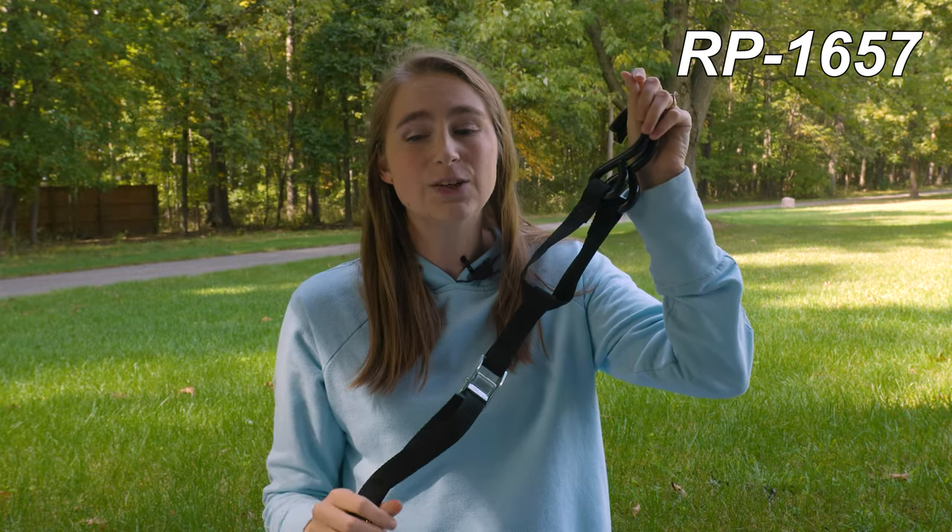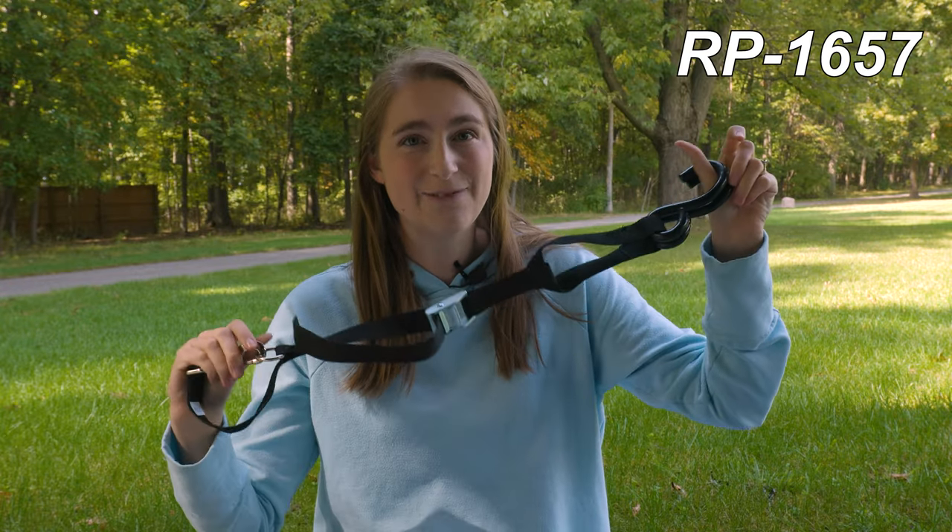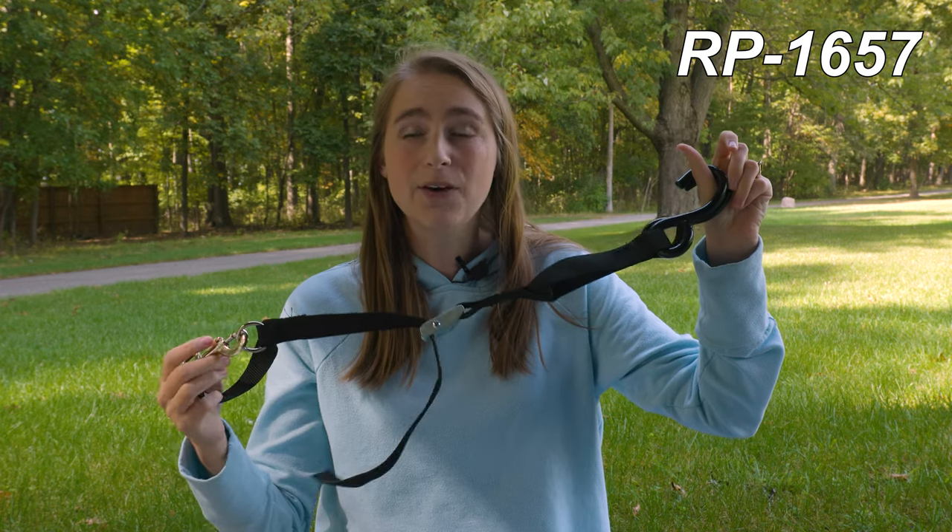The product code for this is RP-1657. I'm going to go ahead and put the dimensions up here on the screen for you guys.